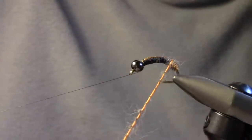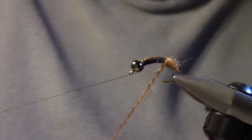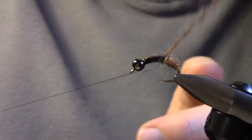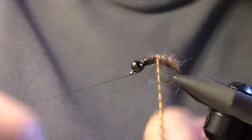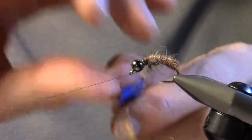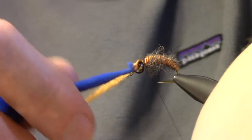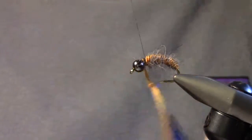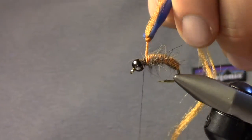Wrap that all the way up the body. As you can see, the nice underbody we created with the lead and the uni-stretch thread gives you a really nice taper. We're going to take it almost all the way up to the head but leave a little gap for us to put a collar on at the end. Once we get up there, tie that off and cut off the excess.